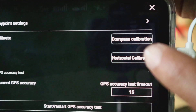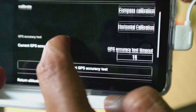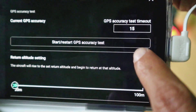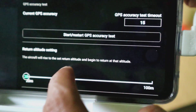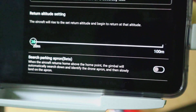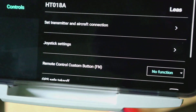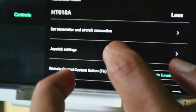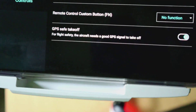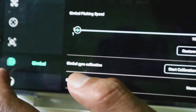Ini untuk settingannya, sebenarnya fungsi-fungsinya hampir mirip, sama dengan Juno 1 atau Juno Pro. Walaupun ada beberapa kata-kata yang berbeda, tapi secara umum fungsinya masih sama. Ini adalah jenis seri remote-nya, versi remote-nya.